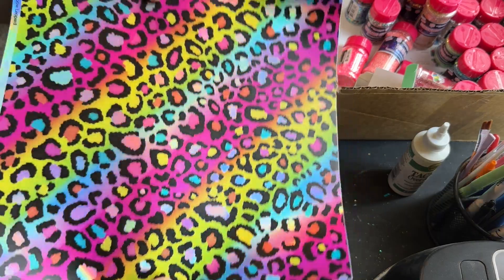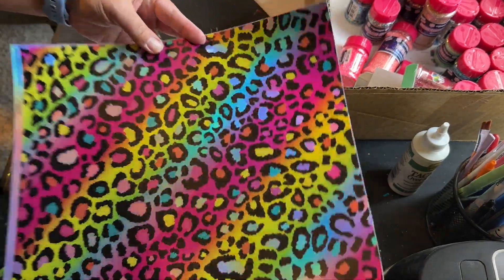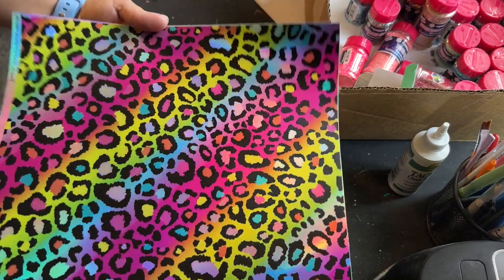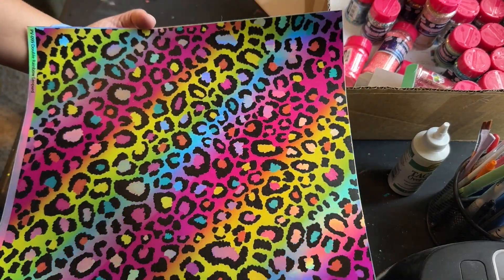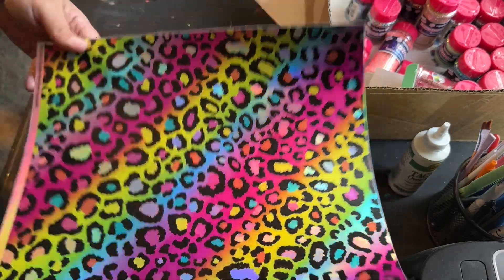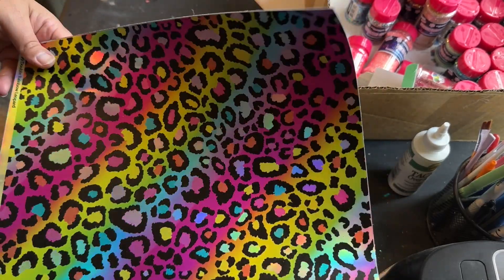I'm starting with this one here — it's a holographic rainbow cheetah print, very reminiscent of Lisa Frank. I love Lisa Frank; I was a Lisa Frank kid, so I had to buy anything that reminded me of her.